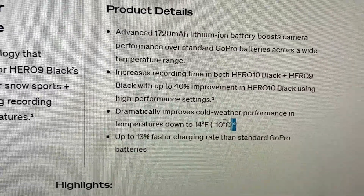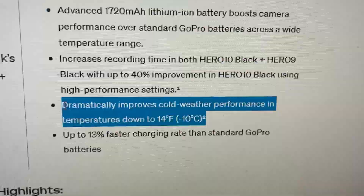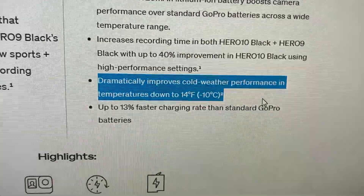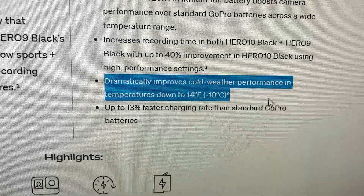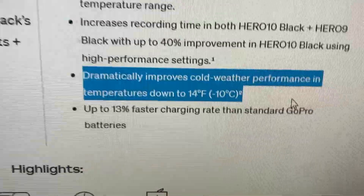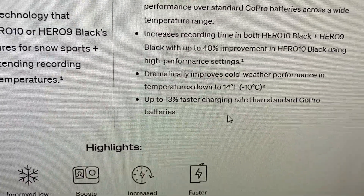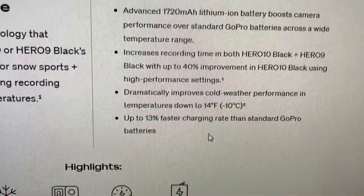It dramatically improves cold weather performance in temperatures down to 14 degrees Fahrenheit, and has up to 13% faster charging than standard GoPro batteries. This is really cool and could be worth the $25 — especially the cold weather protection, because I actually had issues where a fully charged GoPro battery would die at like 60% when it was really cold outside.